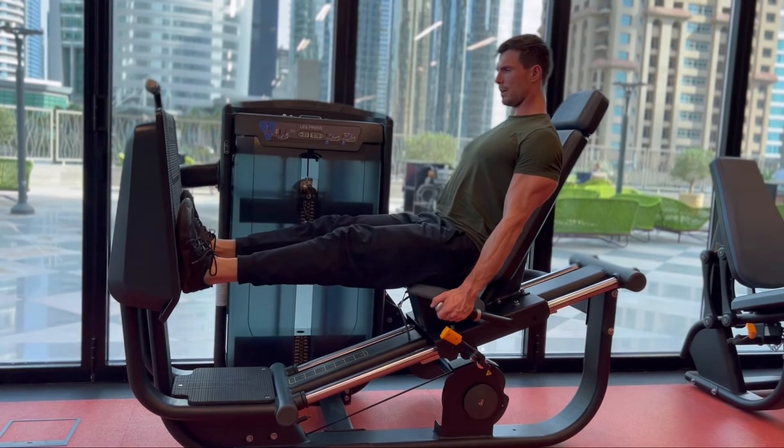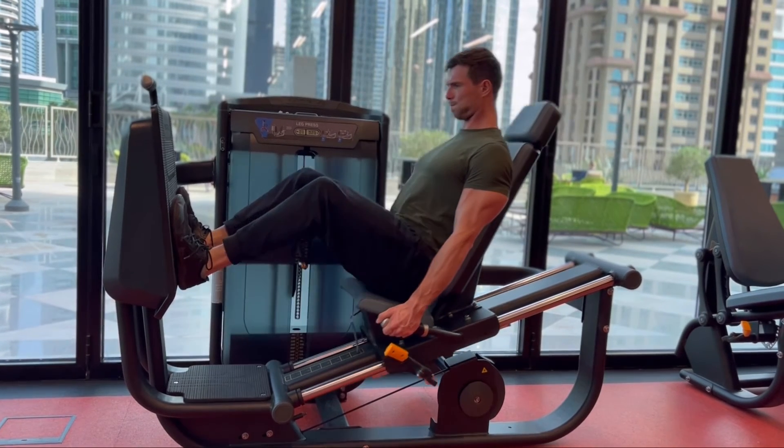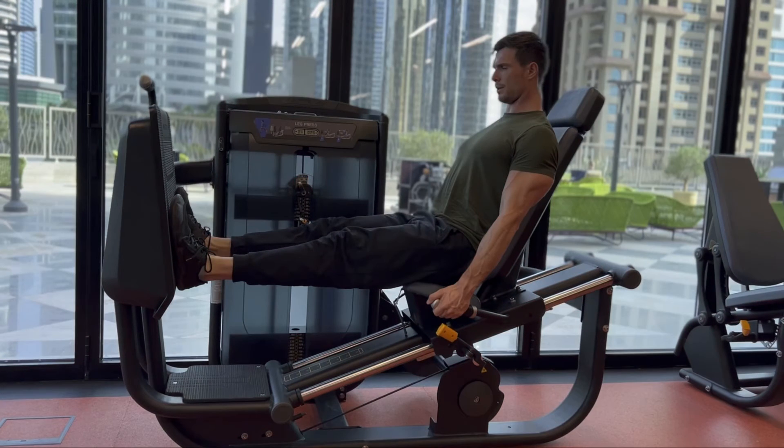We're going to sink into a deep squat. Now, how deep is deep enough? You want to be going through as large a range of motion as possible while maintaining good form throughout the entire set.